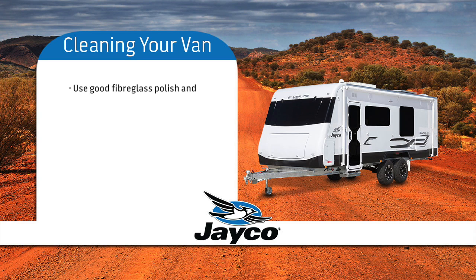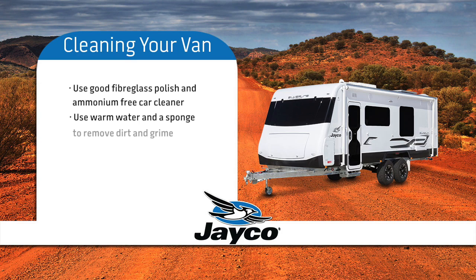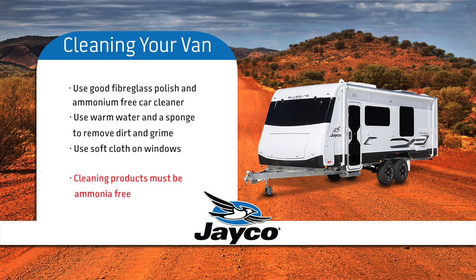Using a good fibreglass polish and a car cleaner that does not contain ammonia, use warm water and a sponge to remove dirt and grime — in most cases warm water will be sufficient. A soft cloth needs to be used when cleaning the windows to prevent scratching. Please remember cleaning products must be ammonia-free.